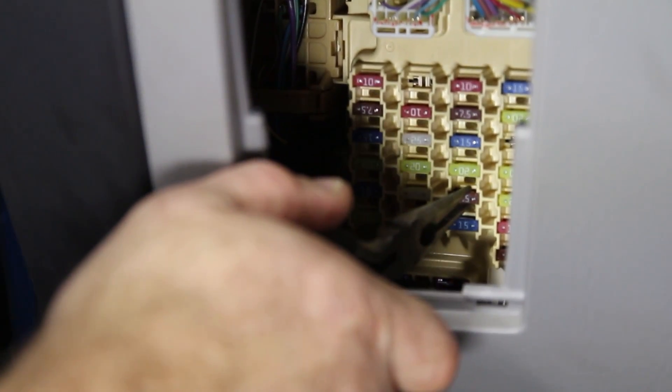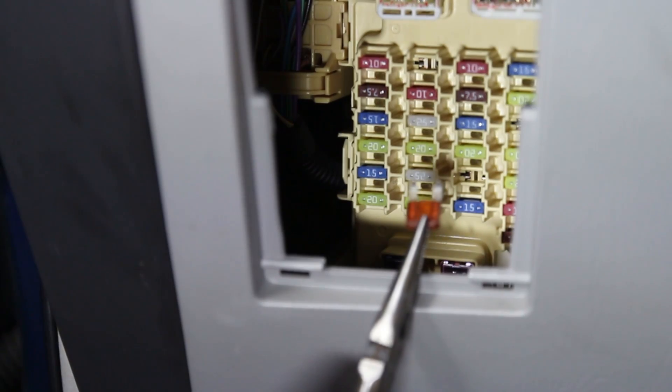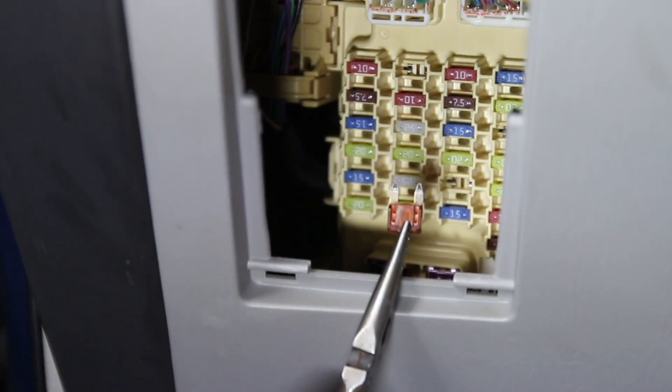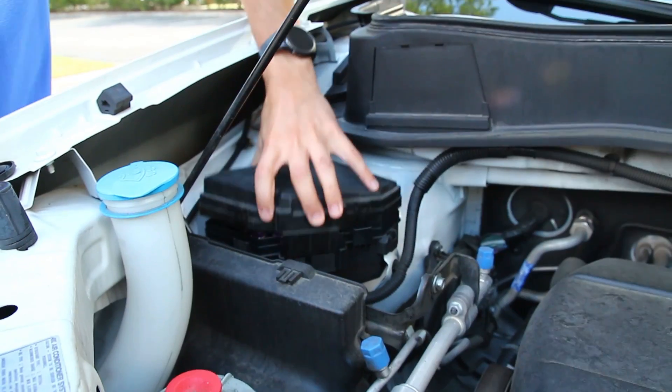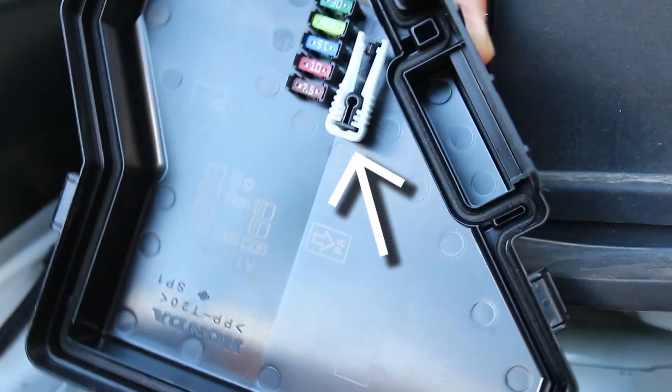Carefully use a small set of pliers to remove one of the fuses from the fuse box. If you don't have pliers, many vehicles will include a small plastic tool called a fuse puller on the inside of the fuse box cover. As you might have guessed, it's designed to help you pull out the fuses.